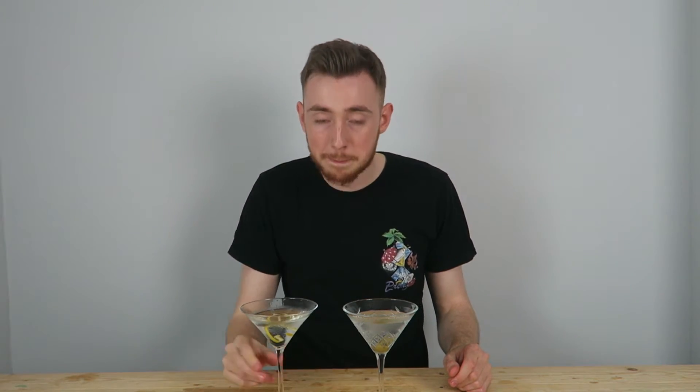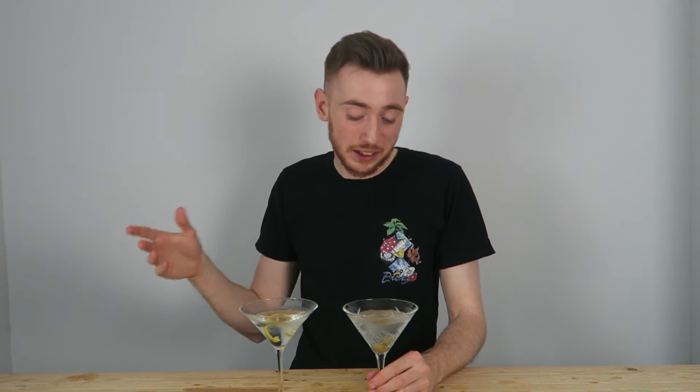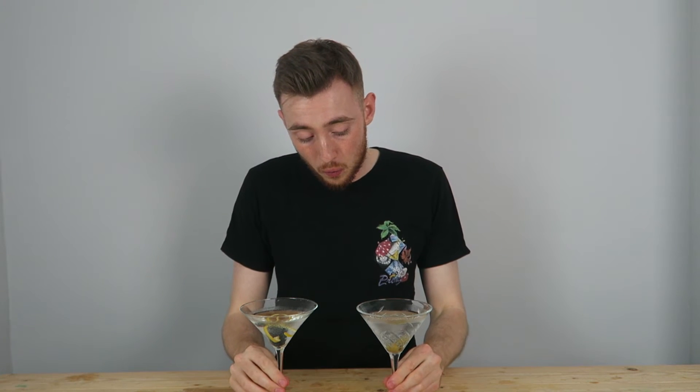We have our two perfect martinis here. "Perfect" is like a quote-unquote thing — it is personal preference. But this is the way I like my martinis. I have a stirred gin martini with a twist of lemon, so this is the one I'm going to try first. Phenomenal — you get a bit of the floral with the juniper and the gin, and you get that beautiful citrus flavor and hints on your nose from the lemon peel. That's why I prefer this one. I am going to try the vodka shaken martini with olives. I don't really like olives, but it doesn't flavor it too much — it gives it a bit of a scent. Not a fan of that, but there's nothing wrong with the drink, it's just personally not for me.